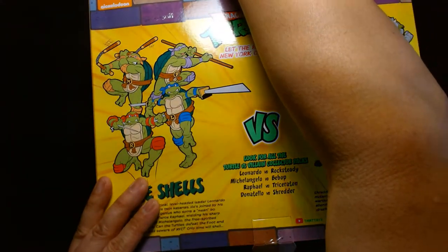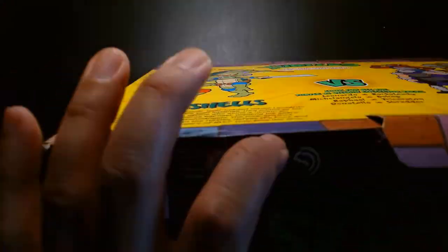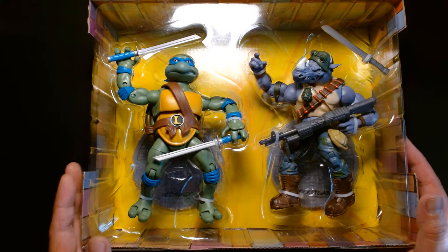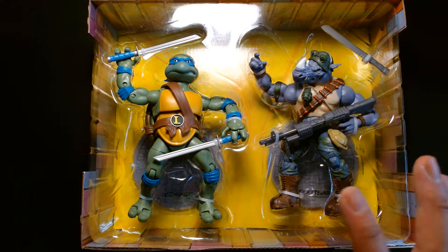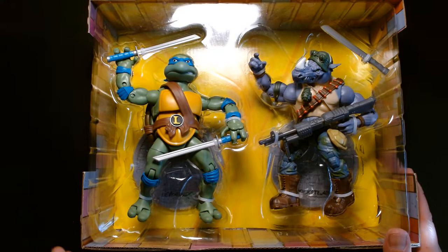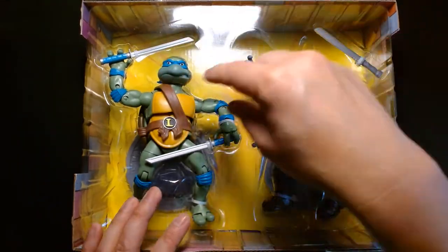There are actually three strips of tape holding it down — anti-theft measures, I guess. First impressions of the figures while they're still in the tray: they look awesome. If you already have these figures it's nothing new, but it is a nice-looking set. I love how each character is on opposing sides — it would have been nice if they packaged them facing each other, but this will do.